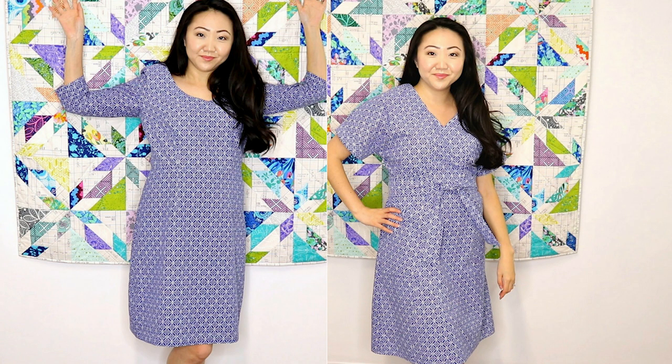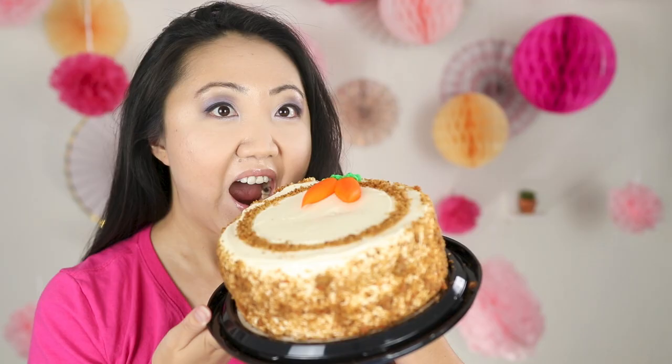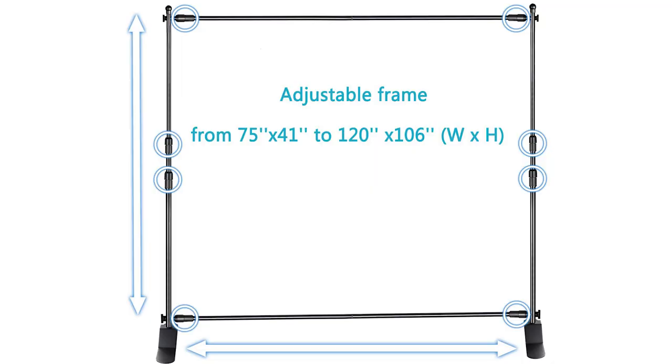Over the years behind the scenes here at the Sewing Report there have been a number of changes — I've changed my camera, my lights, my backdrop countless times, and I've personally moved way more times than I'd like. For this latest change I really wanted to use this photo backdrop stand I bought a while ago.